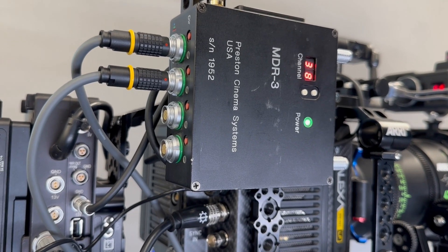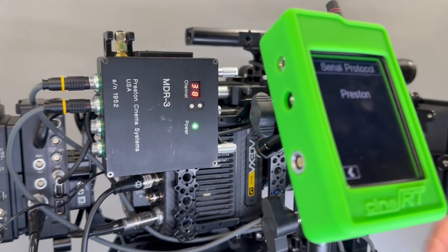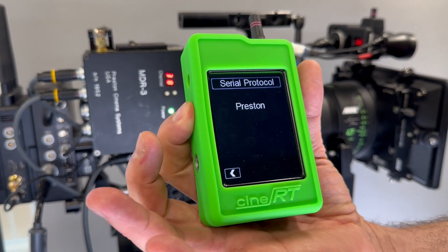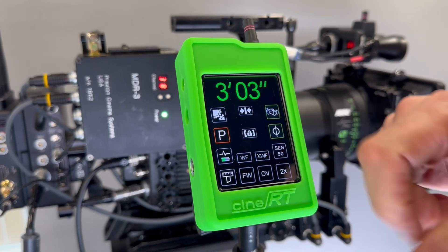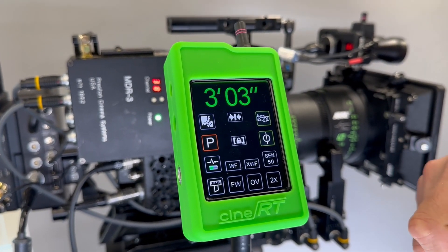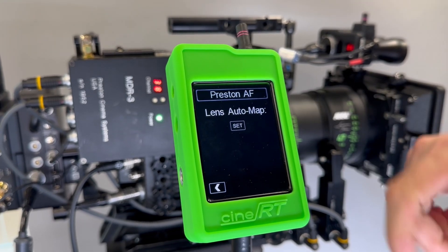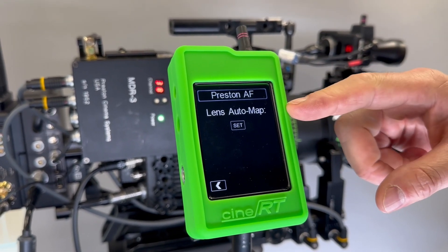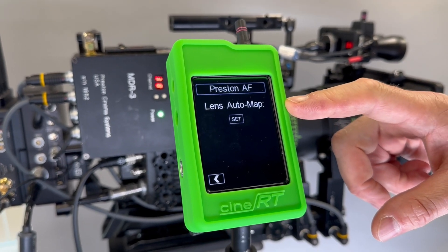Here at FocusBug we've got some good news for Preston users. If you're outputting the Preston serial protocol from the CineRT, you'll notice a Preston button on your rangefinder or bug main page. When you push that button, it takes you into a Preston autofocus menu, where you have the option to auto map your lens.